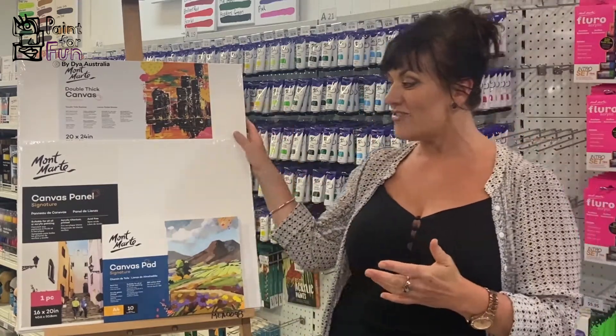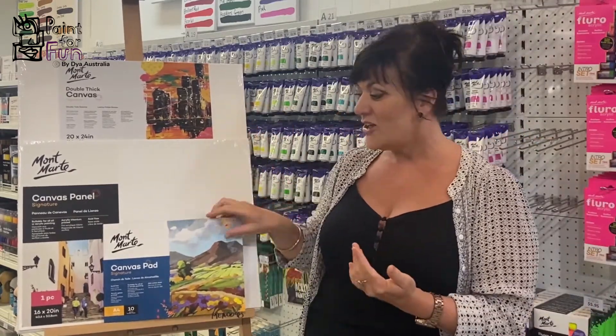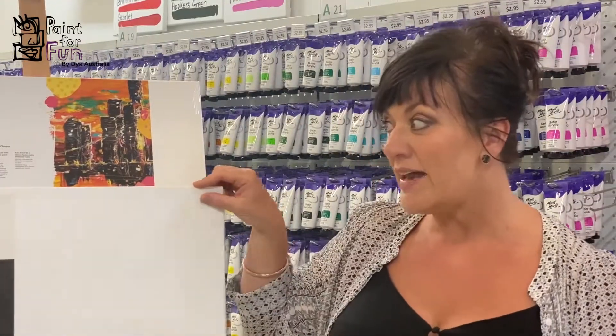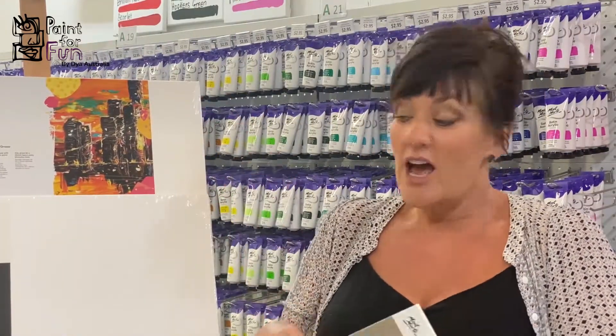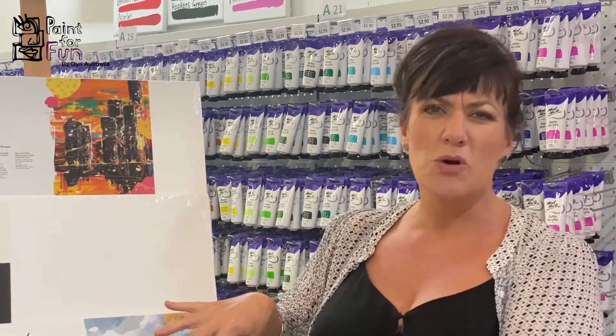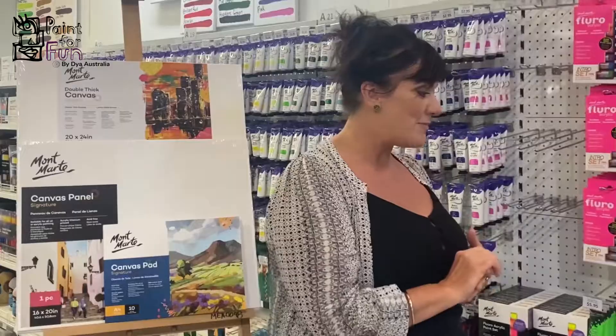The absolute basics that you will need to start with is a canvas or something to paint on. You can get this in the style of a patch, you can get it in a panel or on a canvas — up to you what you want to paint with. If you just want to start with something small to get going, that's what you need.